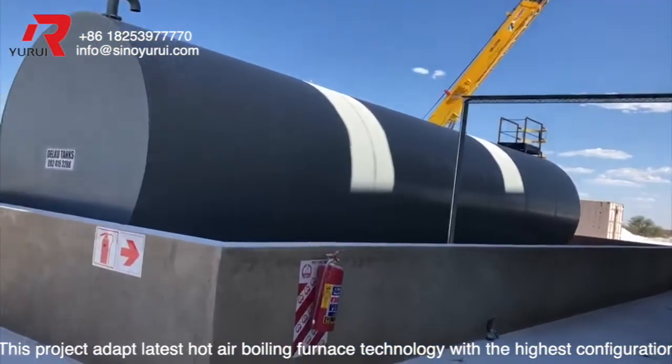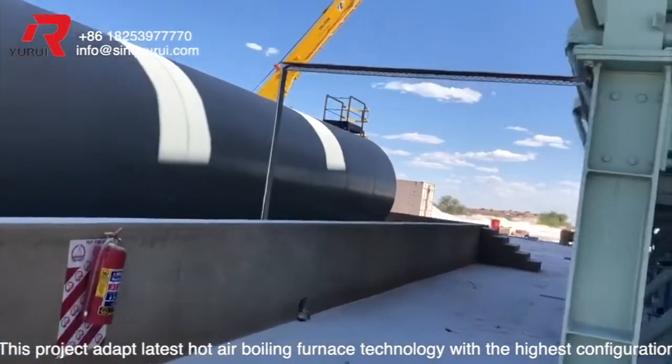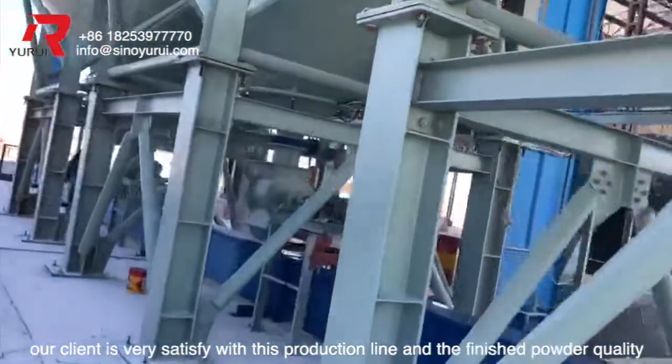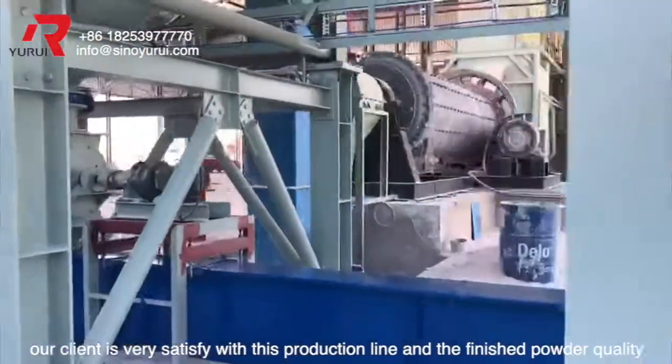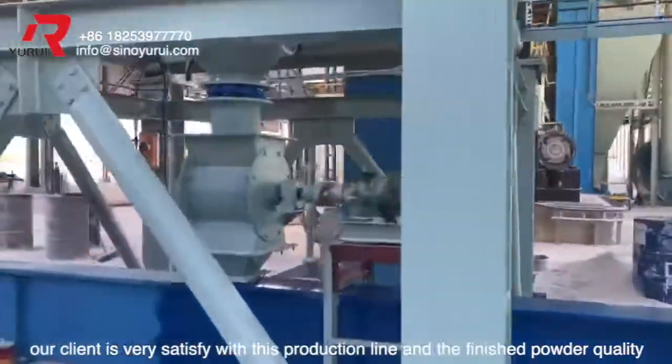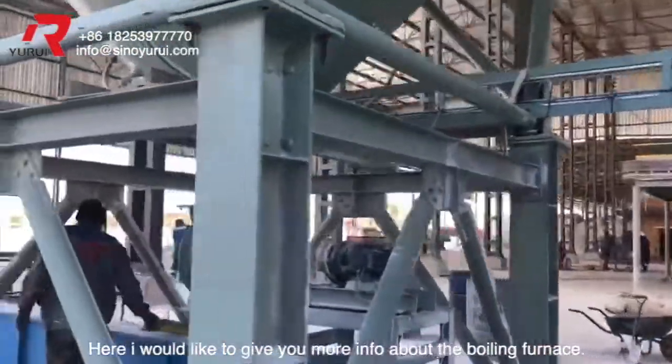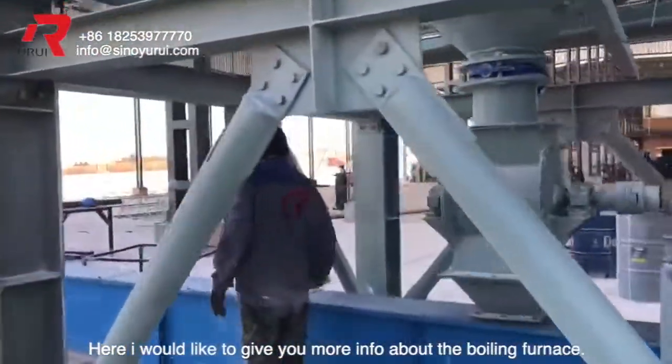This production line uses the latest hot air boiling furnace technology with the highest configuration. Our clients are very satisfied with the production line and the finished powder quality. I would like to give you more information about the boiling furnace.